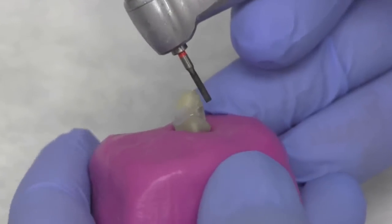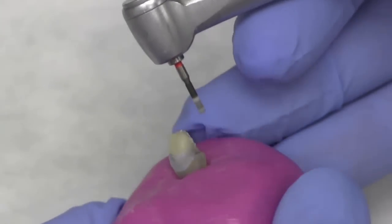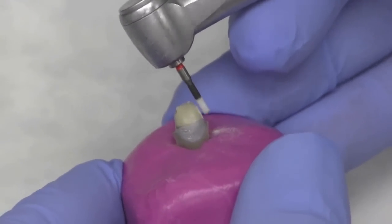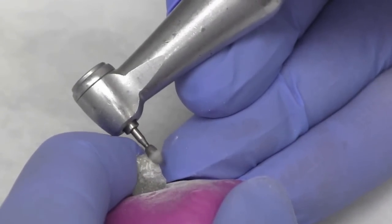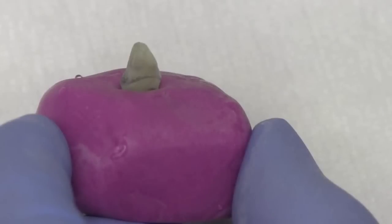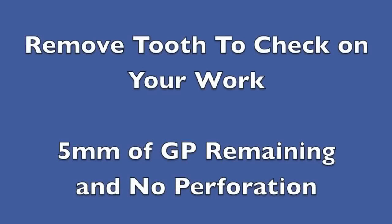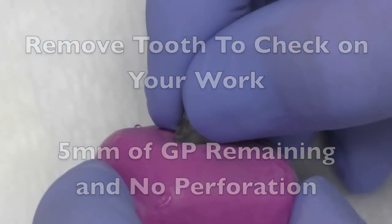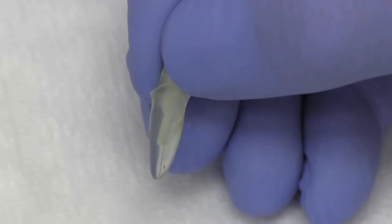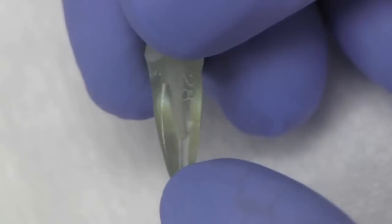Now that we've finished light curing, we're ready to prepare and contour the tooth to achieve the final crown contour. We'll use the football-shaped burr to finish the lingual surface. We can take the tooth out of the mould — you can see there are no voids; the cement completely fills the canal and the post goes all the way to the end. If you have any questions, please don't hesitate to contact me.